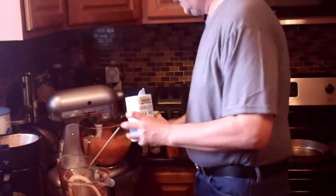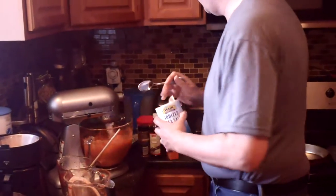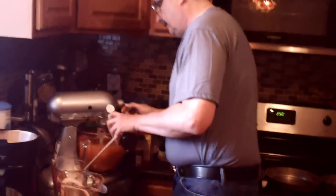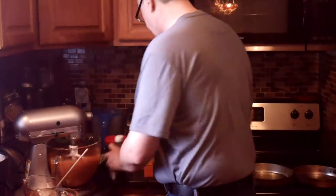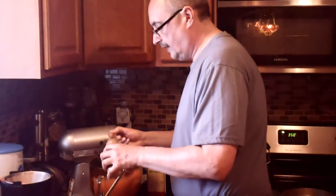Now we want to put about half a teaspoon of salt in there. We want to put a teaspoon of baking soda in there in your mixture. It doesn't have to be accurate. Then we put vanilla — I put one and a half teaspoons. Then your cinnamon — you should put one teaspoon of cinnamon in there.